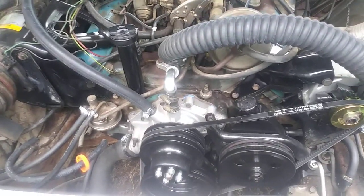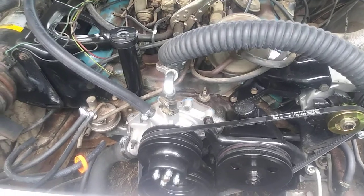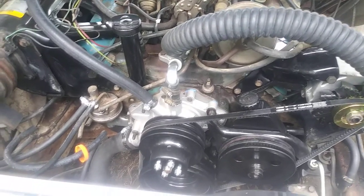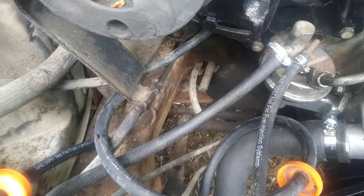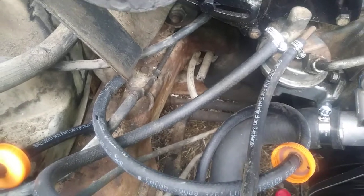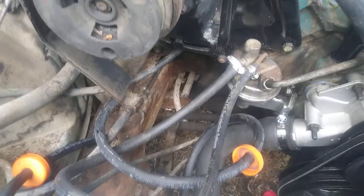Drop the gas tank, put the new tank in, and send a unit — redo my fuel pump, put my new fuel pump in, redo my lines down there. Y'all can see I got those lines cut — that's going to the old gas tank with the bad fuel.